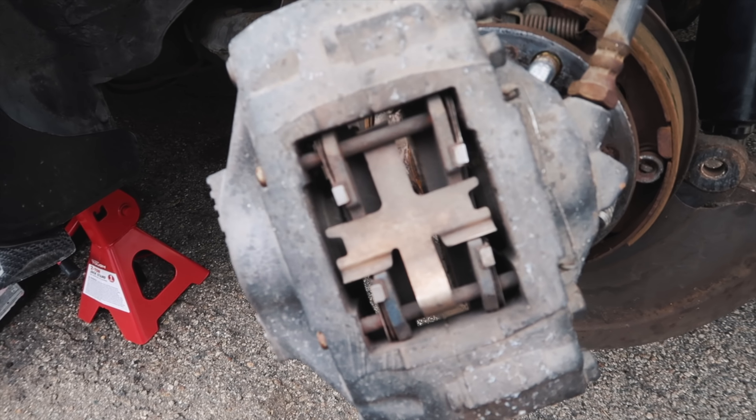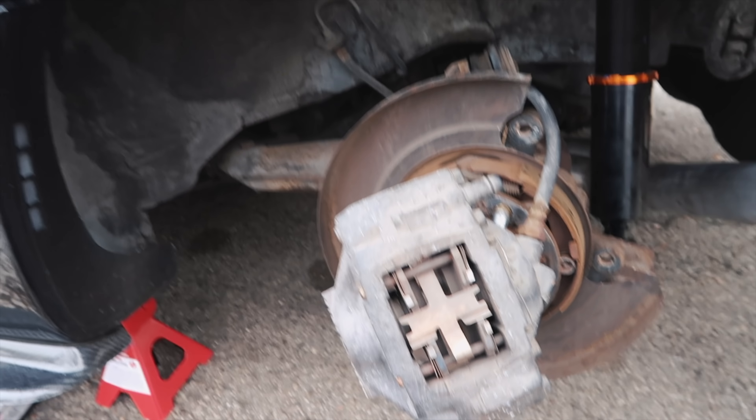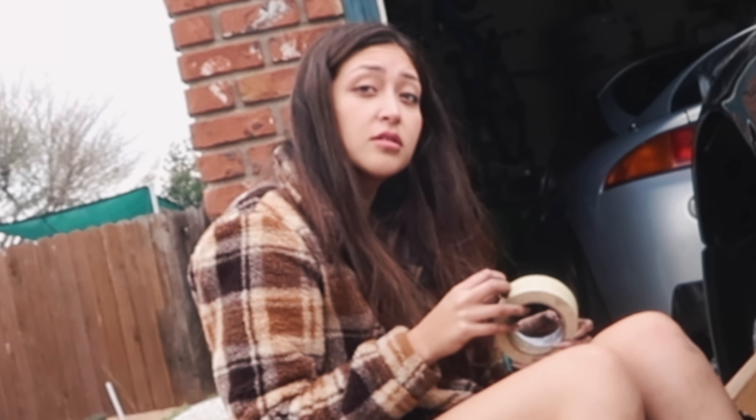Take off the brake pads in the back — same thing. You take off the clip, take off the pin, slide everything off, put everything back in reverse order, clean it off, sand it down, put the rotor. Pretty simple.